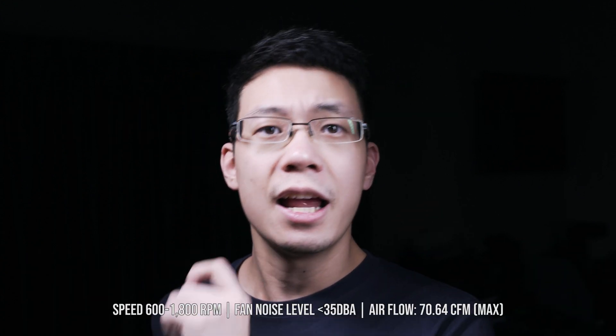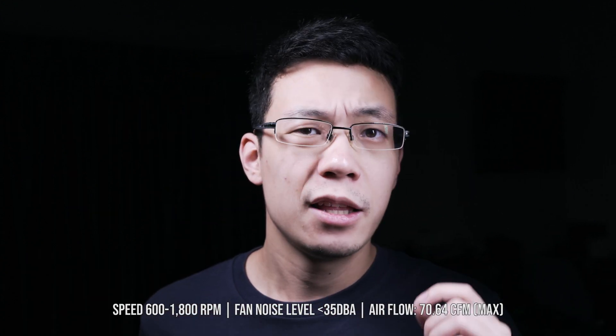Today we'll be looking at the Argeo Dark Flash Tracer DT240 radiator performance. These two fans are PWM controlled with a speed of 600 to 1800 RPM — 200 less compared to most of their competitors, but we'll check the performance later.